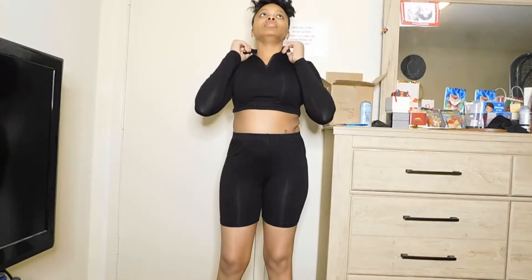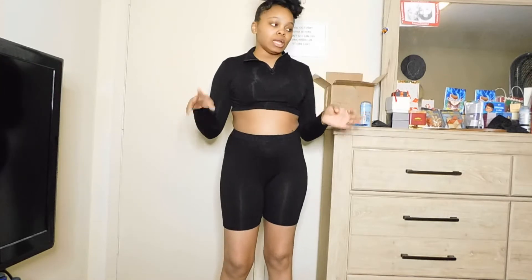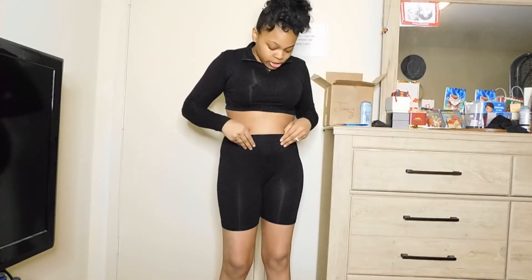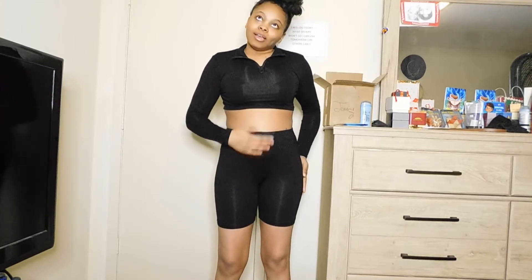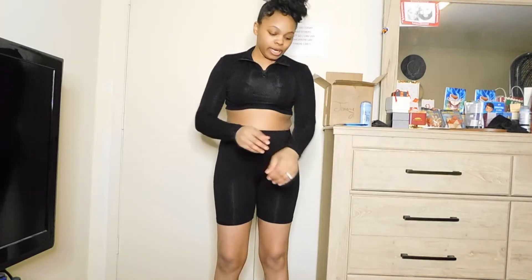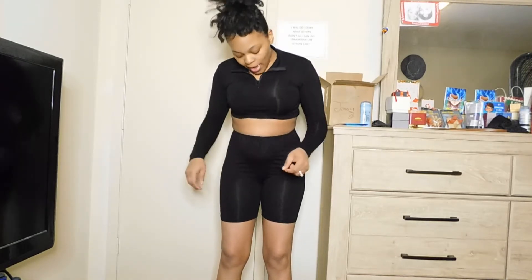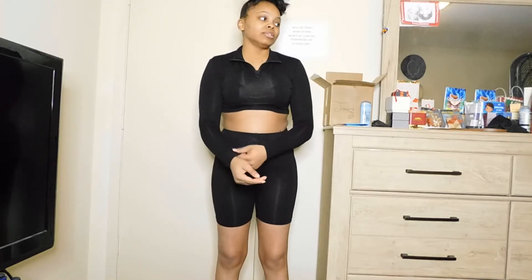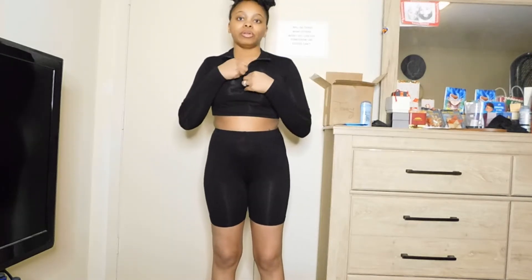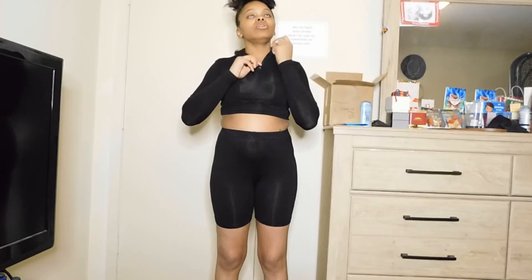This is a two-piece set, also size medium. I'm trying on the medium outfits first and then going to the small ones. This is the heavyweight set — size medium — and I love the material, it's very soft and comfortable. I would wear this around the house as a lounge set. It has a zipper; you can zip it all the way up, halfway down, or all the way down. It's true to size.